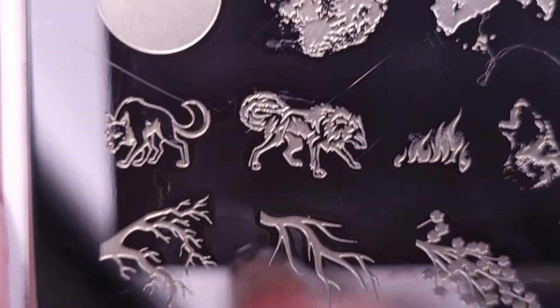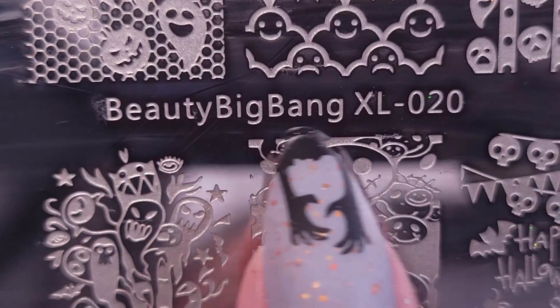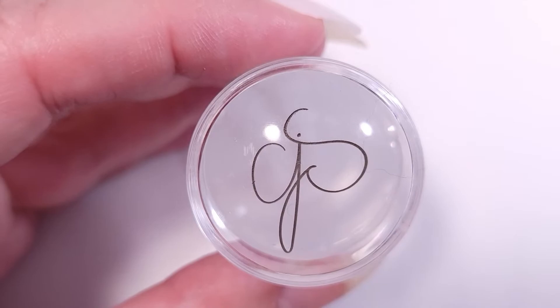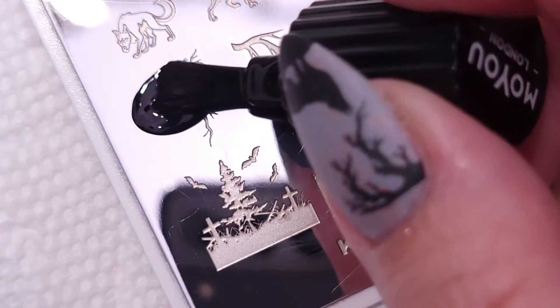For the stamping plate I'm going to use the Cat's Nature 032 with all these different designs — I'm going to put a different design on each nail. Also the Beauty Big Bang XL 020 with these two spooky hands coming out of the ground. I'll be using the Clear Jelly Stamper and the MoYou London Black Night stamping polish.